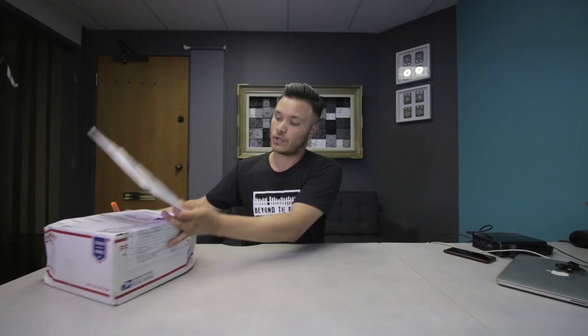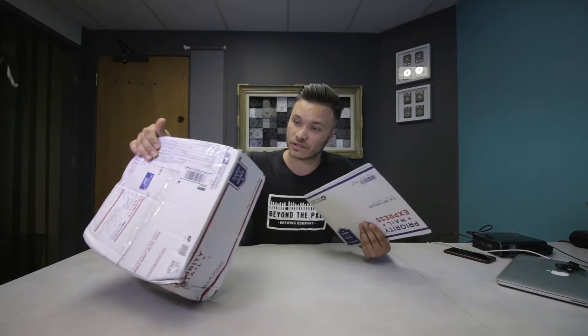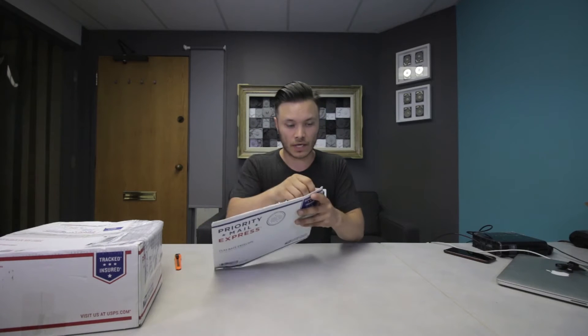Right here I got two packages that came in today from regular post, and I'm going to open them up. I don't know what's inside, but I have a feeling that this is something probably on the level of a flash drive, and this is most likely a hard drive — three and a half inch — because of the bulky box. Priority mail, both of them actually. So let's have a look at the envelope first.